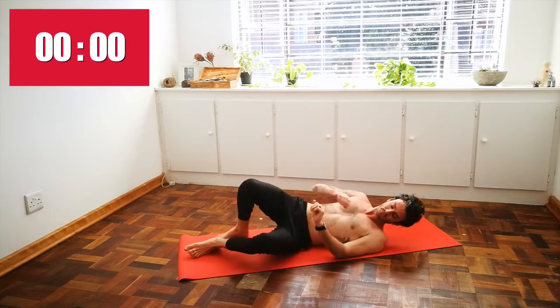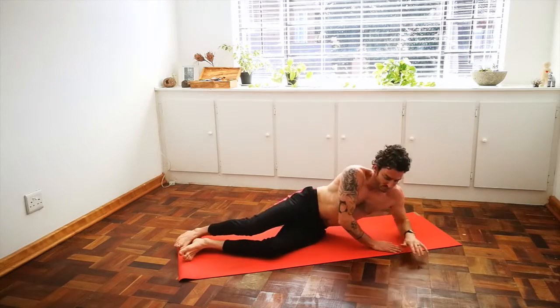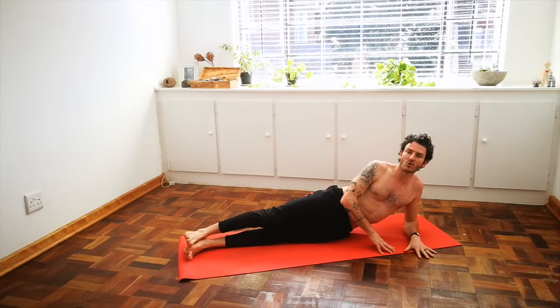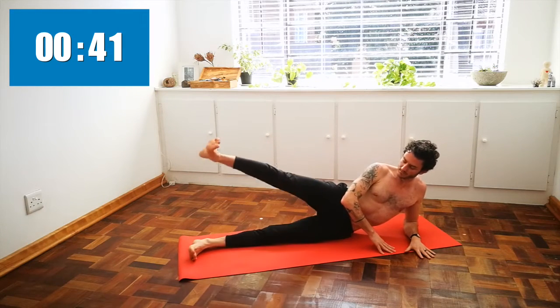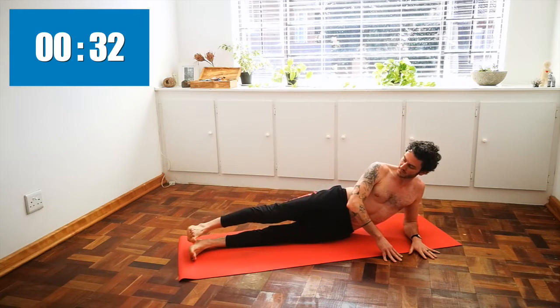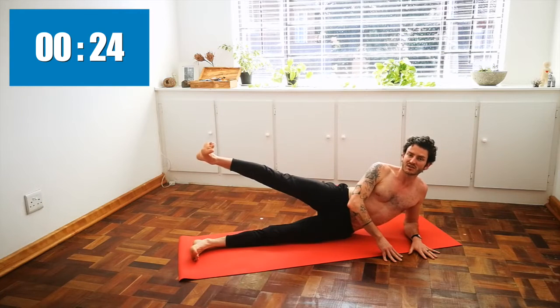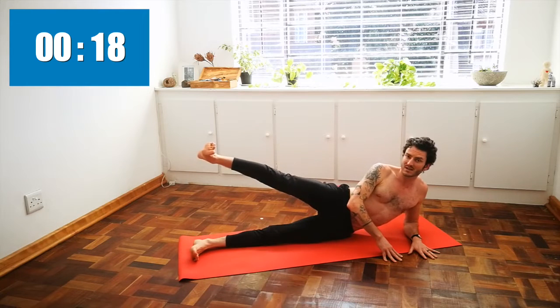Come to lie on your side. You can support your head under your arm, or you can be on your forearm. Your right leg straight over your left leg — tighten your core and let's do some leg lifts. This exercise is very good for building strength in the thighs, the hips, and the glutes — all the muscles that need to be strong and active so that the lower back doesn't feel the need to come in and help out when it's not supposed to. That's how it gets injured.